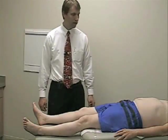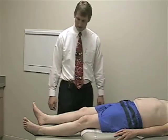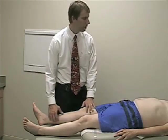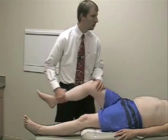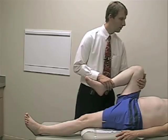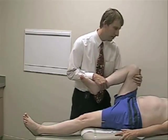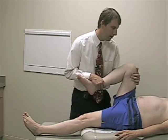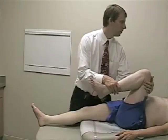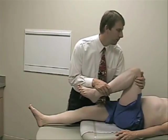Now we're going to check for strength in the lower extremities, starting with hip flexion. Hip flexion is innervated by L2 and L3 dermatomes and the femoral nerve. I'll have you bring your knee up towards your chest, hold your hip in flexion, and don't let me pull your leg back down. Good. And then we'll switch sides and compare. Hold it up strong and don't let me pull back down. Good, you can relax.